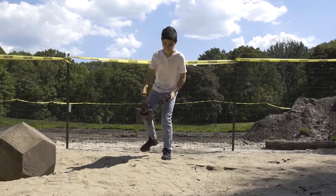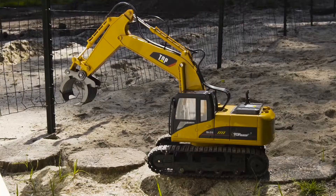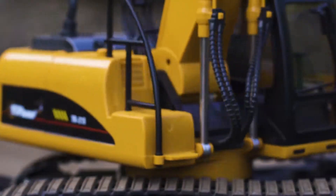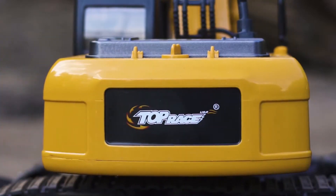Bring the construction site to your home and build your imagination with the Top Race RC Excavator. The RC Excavator is a lifelike replica which moves and behaves just like the real thing.